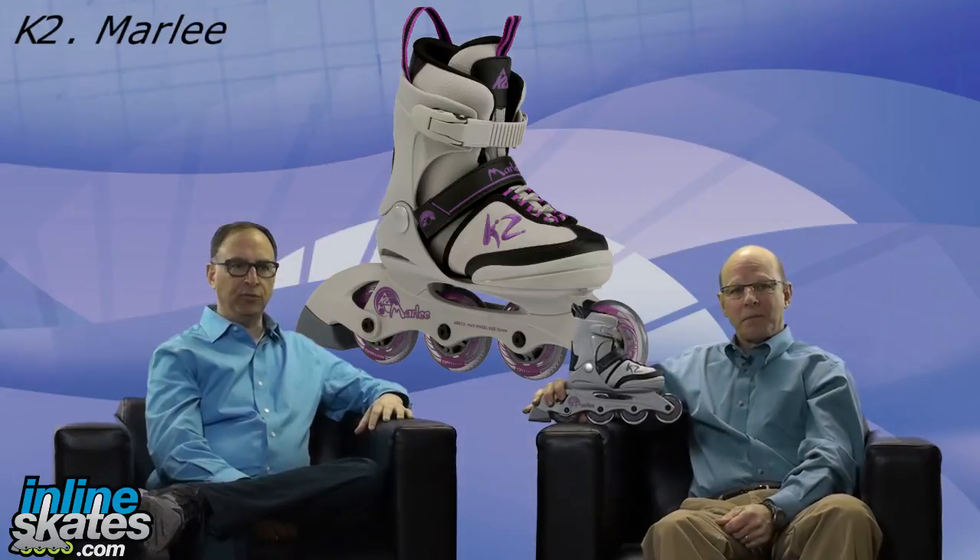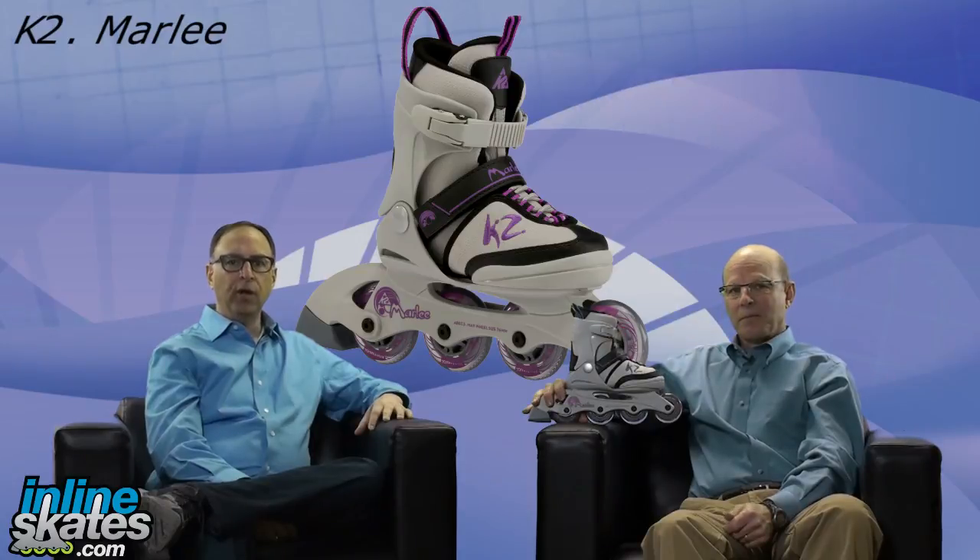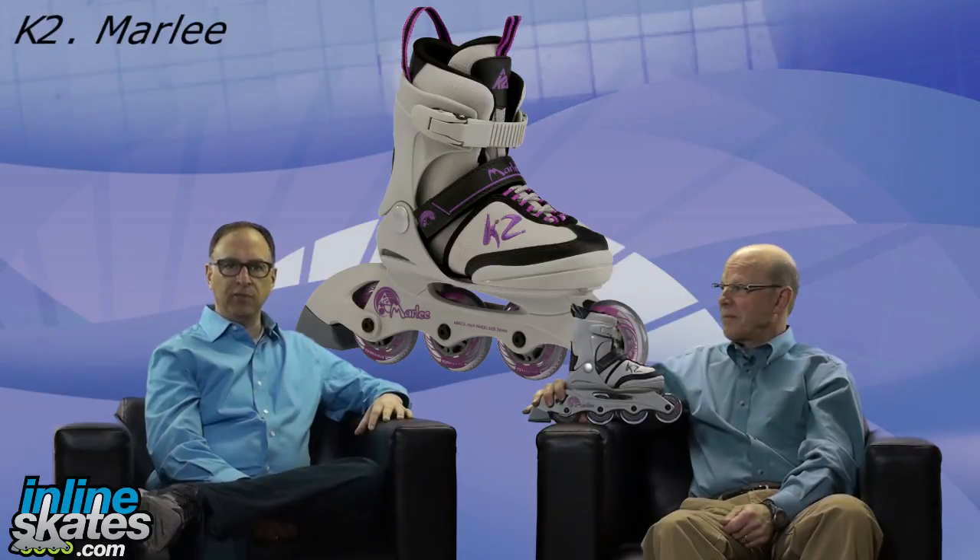So there you have it — that's the K2 Marley, the opening price soft boot adjustable skate from K2. This has been The Daily Spin. I'm Steve. Thanks for joining us.